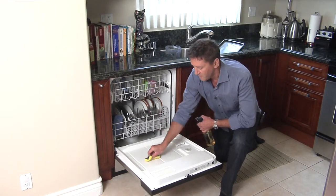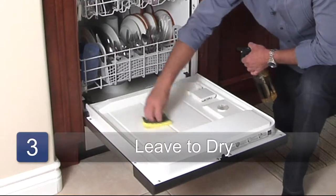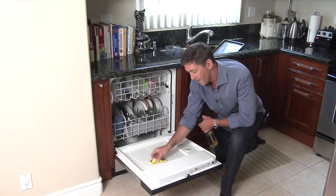Just put a little elbow grease into that. We're not going to need any other materials to dry it because the dishwasher, once it goes through its cycle, will take care of that.